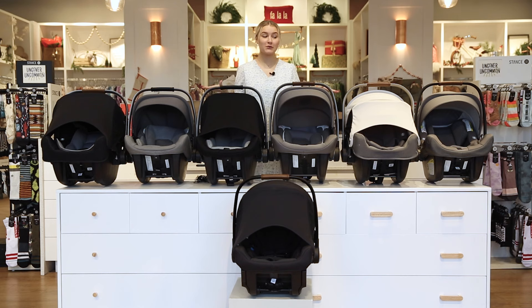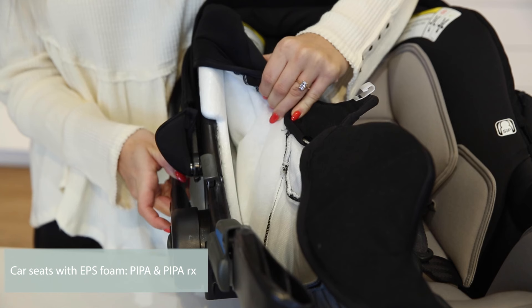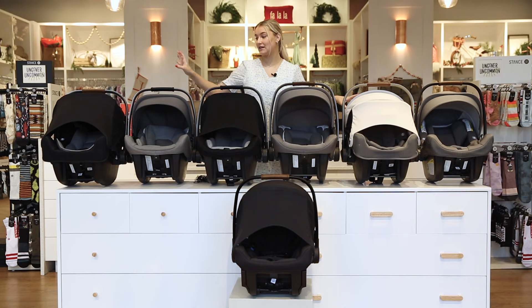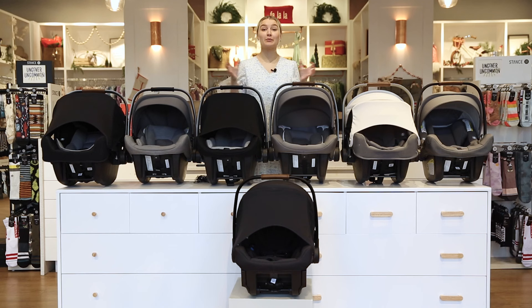Now let's go over the shell within each of the Nuna Pipas — there is a difference. The Pipa and the Pipa RX specifically have EPS foam, which lines the inside of the car seat and is meant to crumple and break down in the event of a crash, slowing down that crash energy. All the other ones have Aeroflex foam, which is all one piece — not panels like EPS foam — and is meant to compress and bounce back in the event of a crash. No matter which Pipa you get, they all have a really sturdy frame and side impact protection, which is super important.